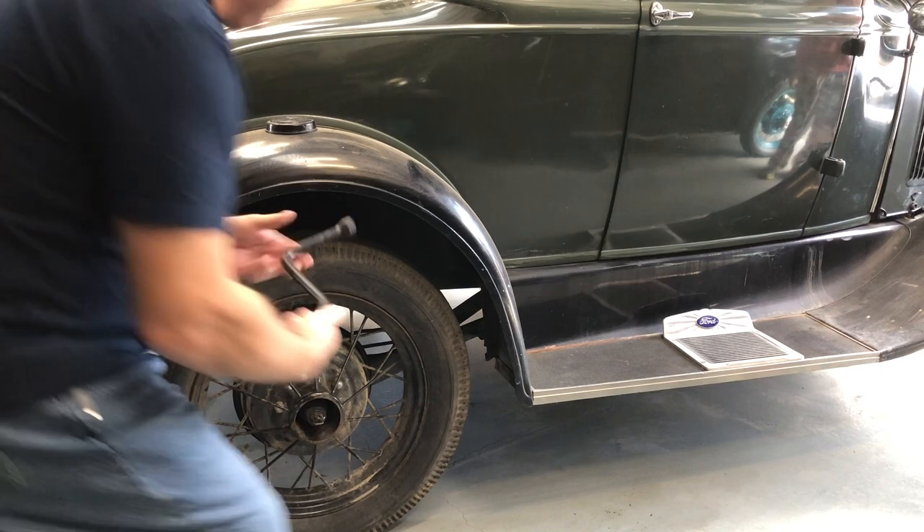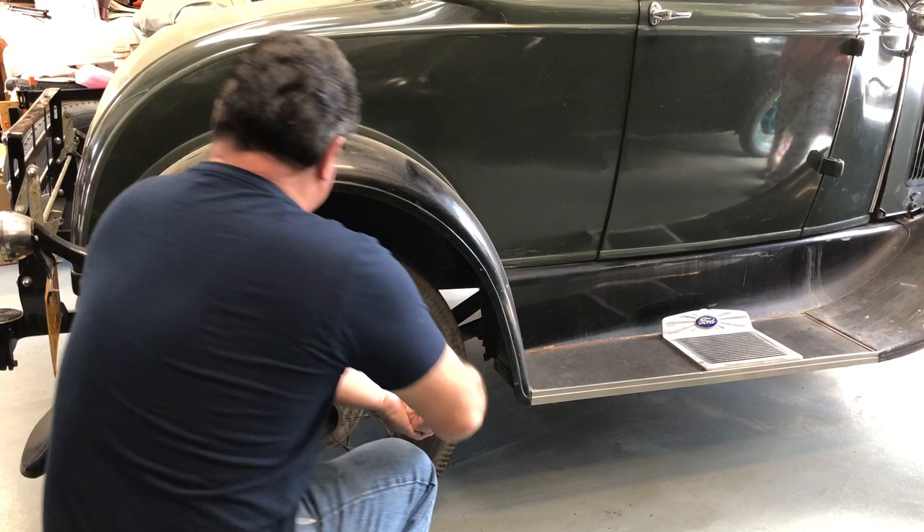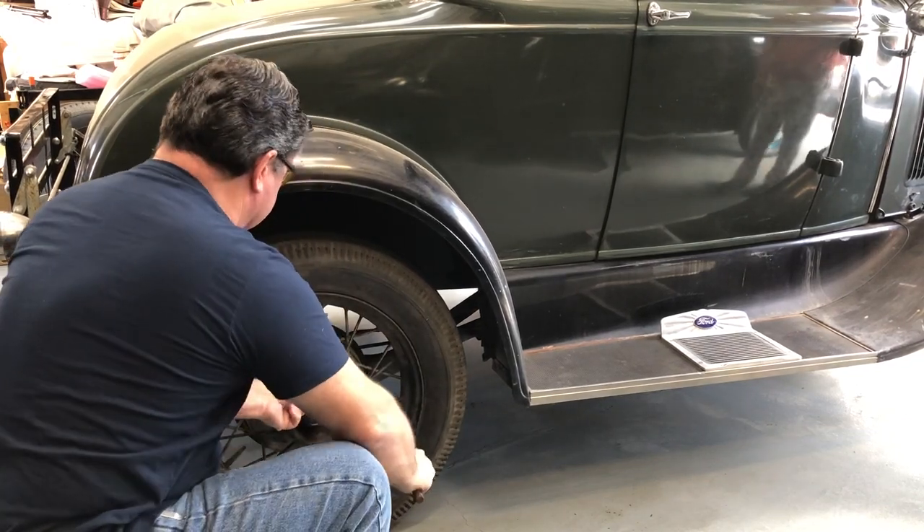Before I jack the car up in the air, the first thing I'm going to do is loosen up the lug nuts. I'm told you should always keep your thumb on the same side of the handle when you're cranking — some safety thing.